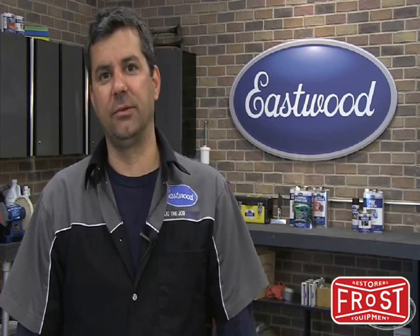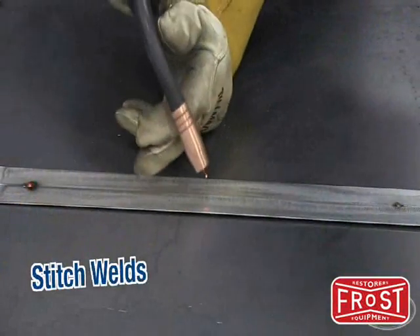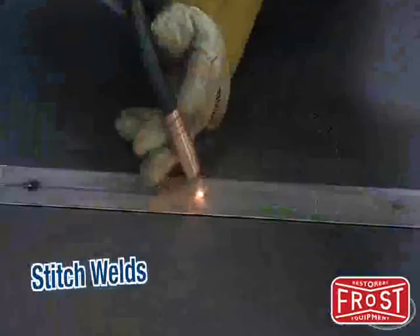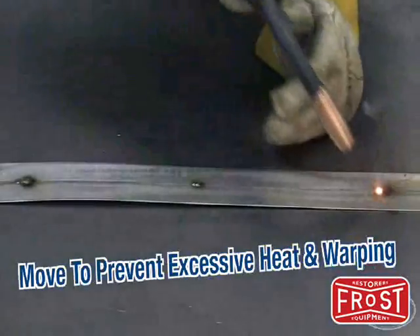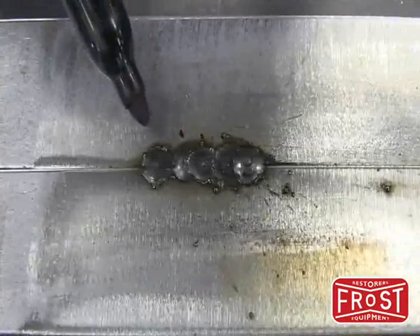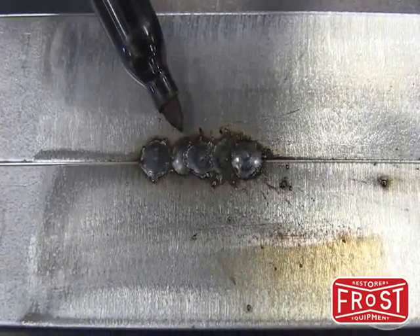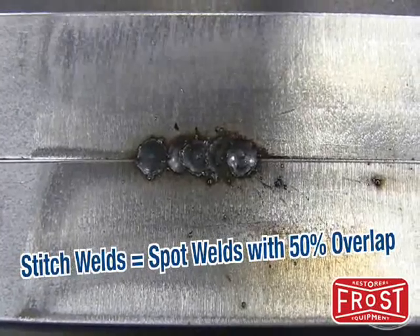Now we're going to take that spot weld technique we just learned and turn it into a stitch weld. Basically, stitch welding is taking a series of spot welds putting them about 50% overlap together. This is what you'd use for your patch panel or your quarters. What you'll see is our initial spot and then our stitch welding — essentially a series of spot welds about 50% overlap. Nice low crown makes that weld very easy to blend.